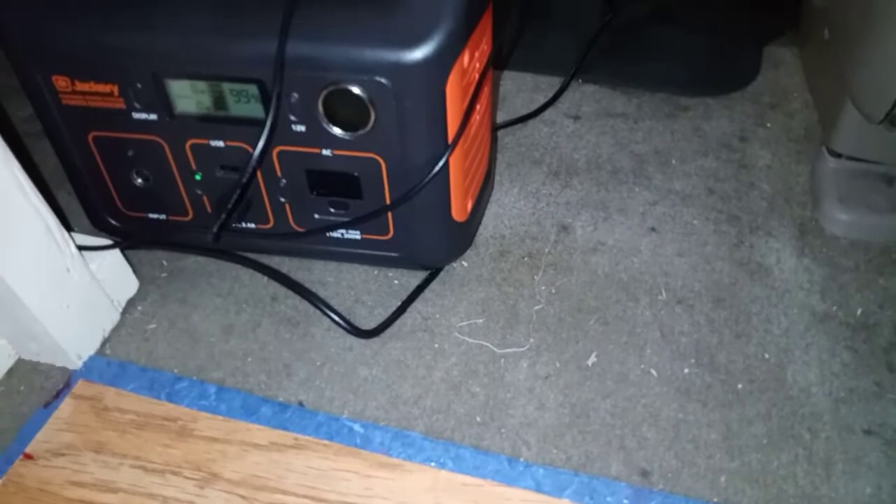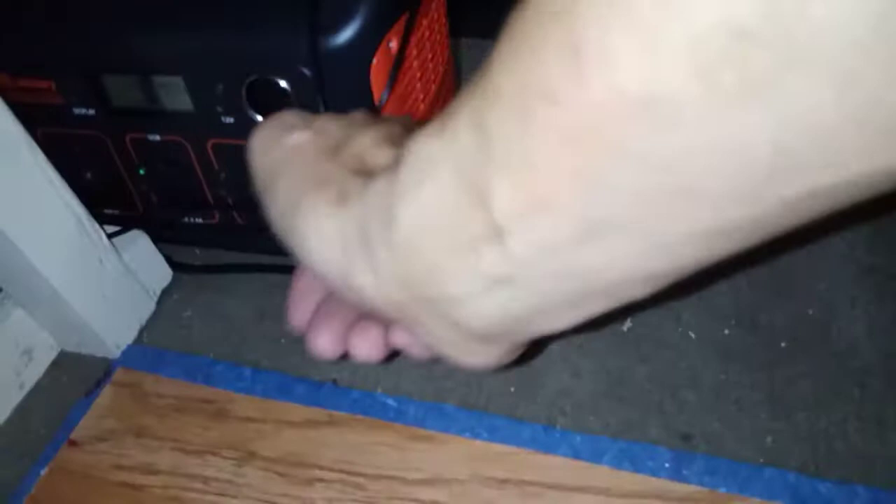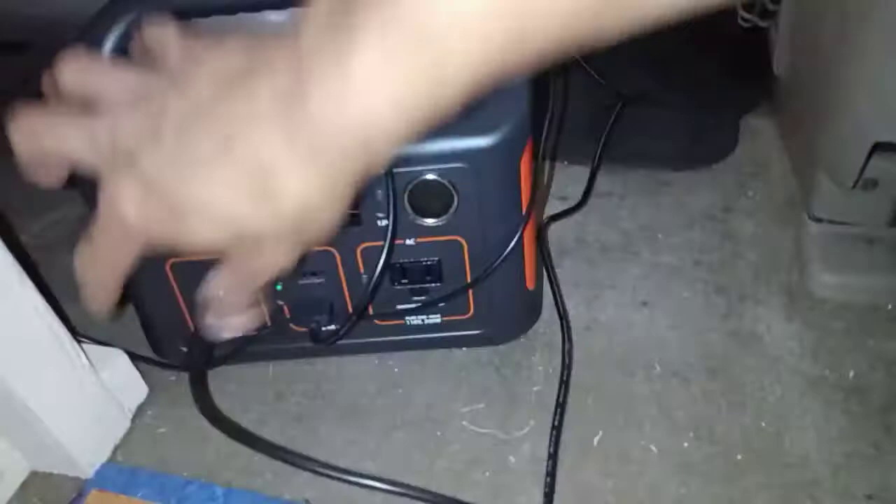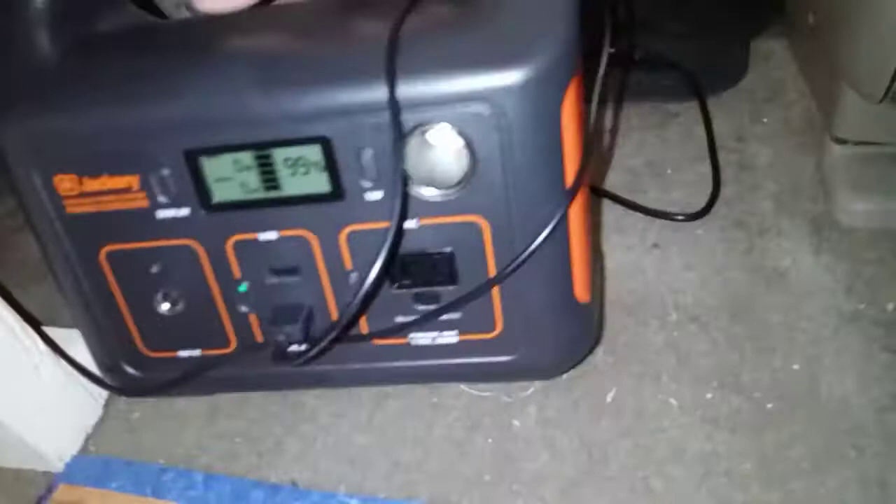This is my power supply — you probably recognize this is a Jackery 240, and it's going to be my main power supply. To charge it, it goes from the cigarette lighter outlet over there, through a splitter that gives me two cigarette outlets and a USB, and plugs into the Jackery. Whenever the vehicle is running, it will charge this. I'm hooking up my light into this as well. I can use it to charge my laptop, my phone, and everything.